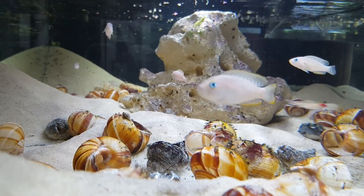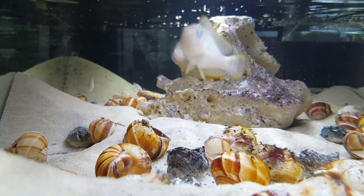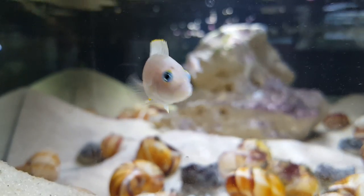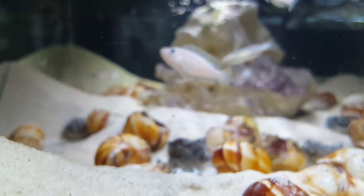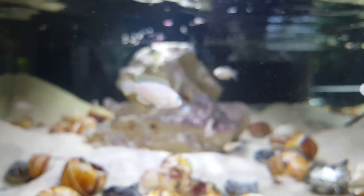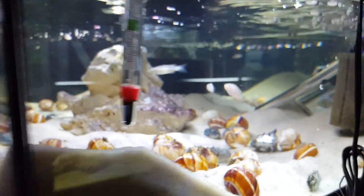If you move up to a 55-gallon, or something a little taller like a 37-gallon, you may be able to have some fish that are primarily top-water fish. The multis will have their bottom area and that might work out pretty well. Some people keep multis with Cyprochromis leptosoma because those cichlids tend to stay higher up in the water column and don't really interfere. While these fish are small, they can be somewhat aggressive, and if they're protecting babies, even as small as they are, they will protect them with their lives.